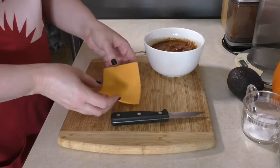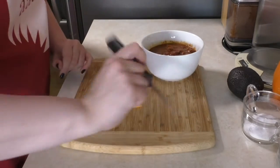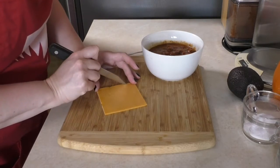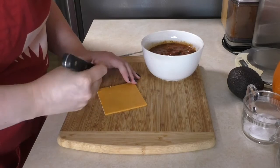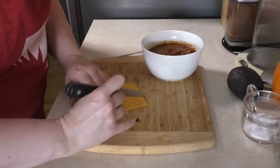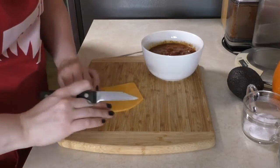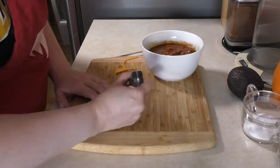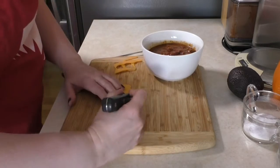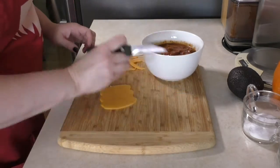First, you'll need a piece of bright orange cheese — I'm using lovely cheddar here. I'm going to take a paring knife and freehand a jack-o'-lantern into my slice of cheese. If you're not feeling up to freehanding it, I'll show you how to use a template a little later on. If you can't cut a perfect circle, don't worry — gourds are lumpy. I'm doing a wavy pattern across the top and bottom to get that bumpy lumpiness and then rounding it out into nice curvy sides.